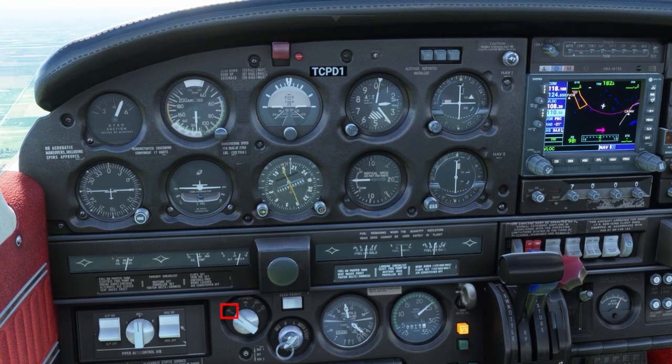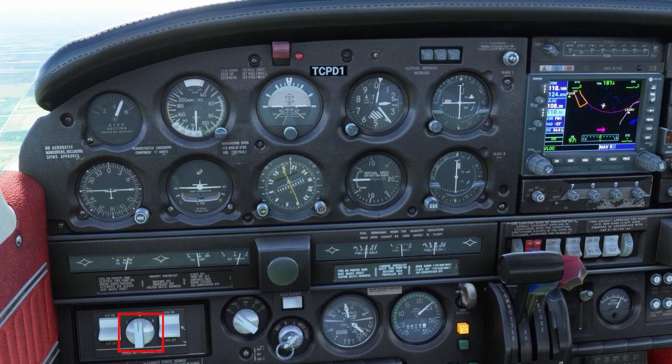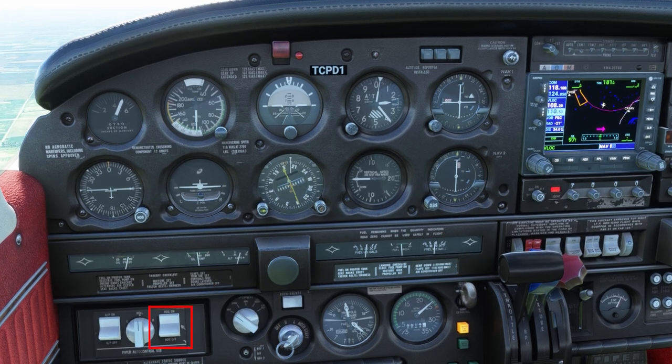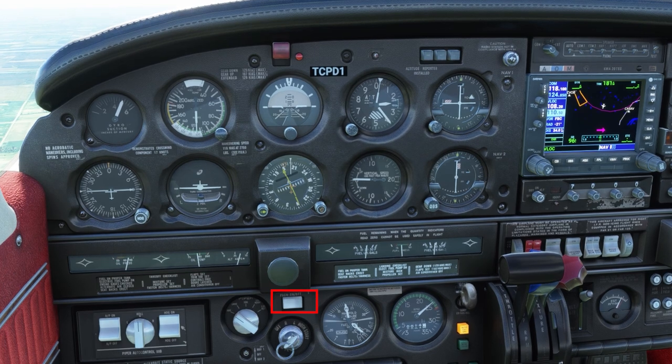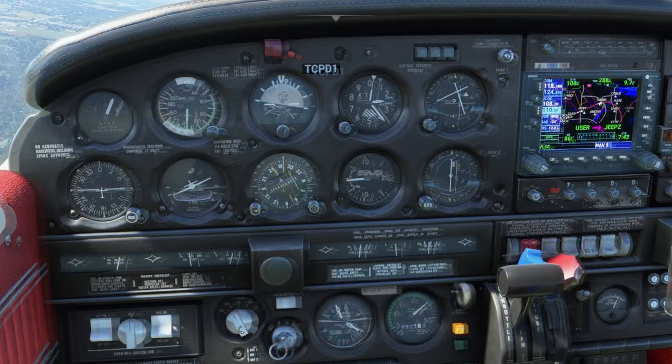To review: if you just turn the autopilot on, the only thing that will work is the roll mode. To get anything to work on the coupler, the heading on rocker switch must be on. There's also a white button that looks like it belongs with the autopilot — it does not. That's the electric pitch trim on/off switch.